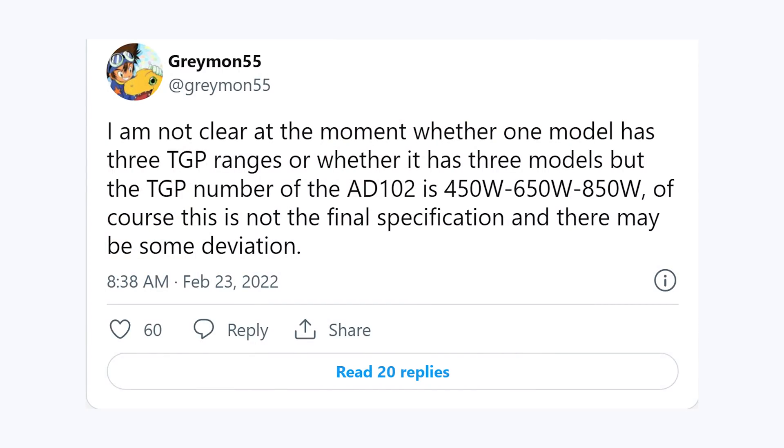Now let's talk about the final piece of news, and this is another one that had me going, this can't be happening. According to leaker Greymon55 on Twitter, it looks like potentially an RTX 4090 or 4090 Ti could be drawing over 800 watts. That sounds absolutely ridiculous. According to Greymon55, quote: I'm not clear at the moment whether one model has three TGP ranges or whether there are three models. But the TGP numbers of the AD-102 are 450 watts, 650 watts, and 850 watts. Of course, this is not the final specification and there may be some deviation.